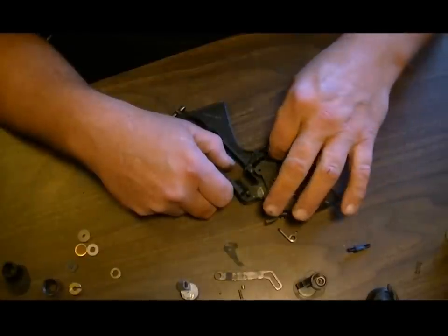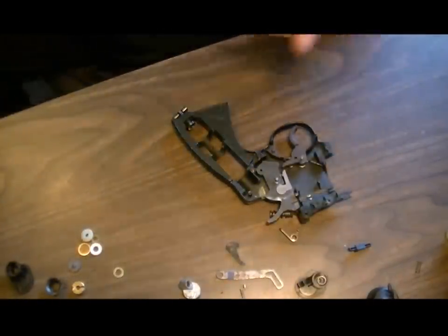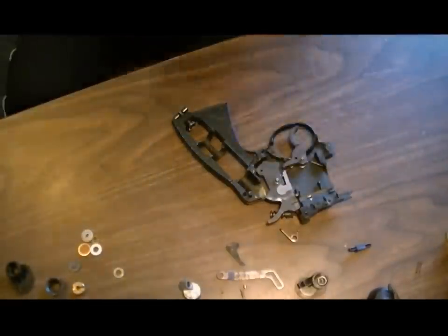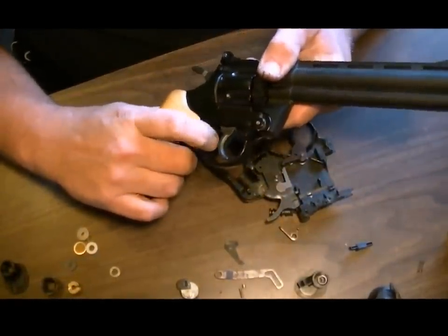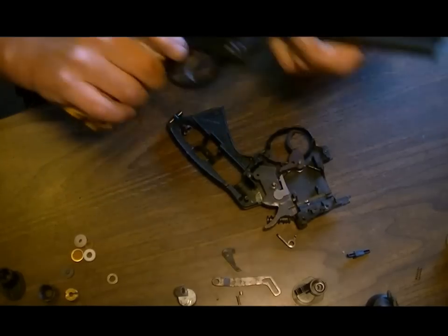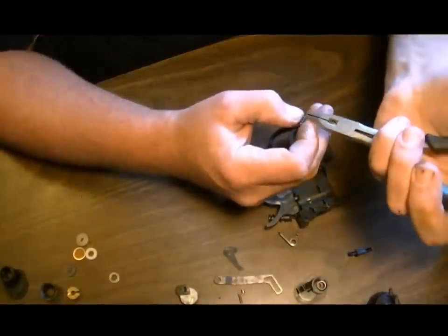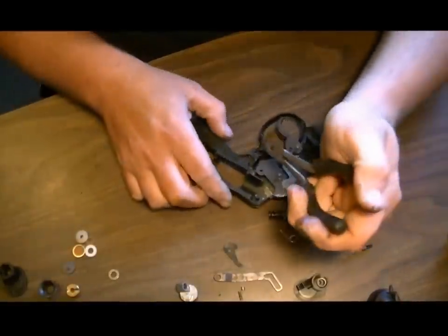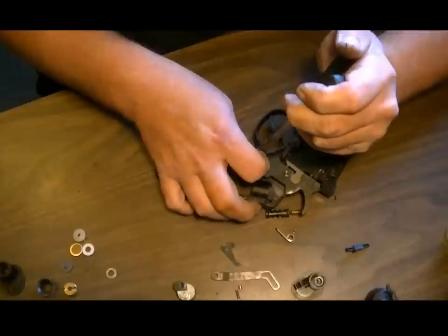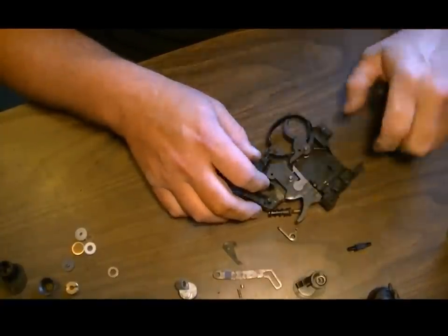Now the sear spring is going to be our next part. To position this, if you have another 357 you can use it as reference, but if not it might be a little tricky. The sear has to stick out at the bottom when the spring is in there — your sear actually sticks out through the bottom here, so when you cock the gun, the trigger pushes into the sear and fires the gun. What I like to do is take a little pair of pliers, go into one of the coils, and then feed it in. And our sear works.